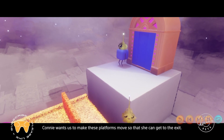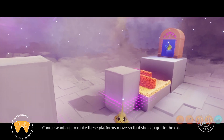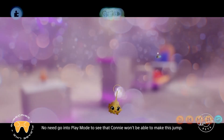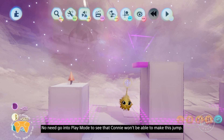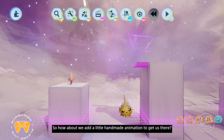Connie wants us to make these platforms move so she can get to the exit. No need to go into play mode to see that Connie won't be able to make this jump. So how about we add a little handmade animation to get us there? We can do that using the action recorder.